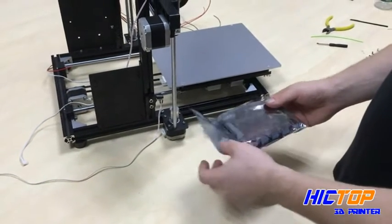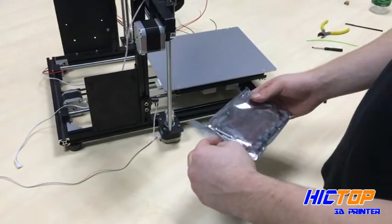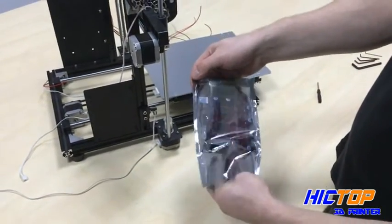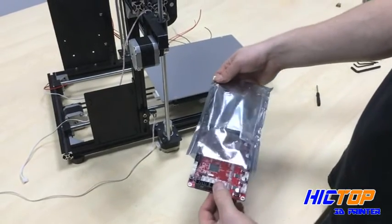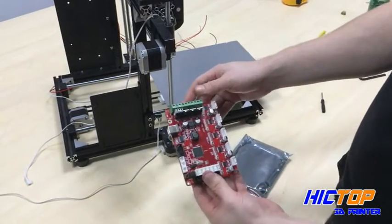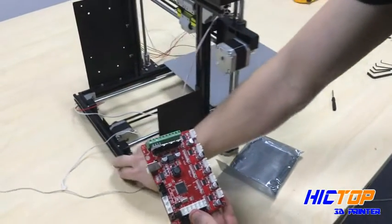Now we're going to move on to our PCB assembly to the main frame of our printer. Take your board carefully out of the bag. Be careful not to mishandle it — it's very delicate, and we need to be gentle when we use it.